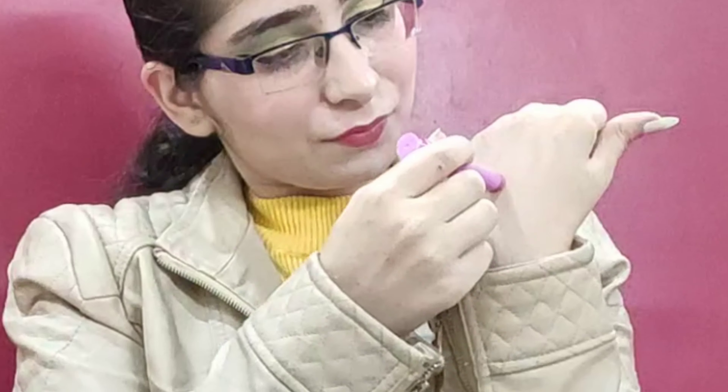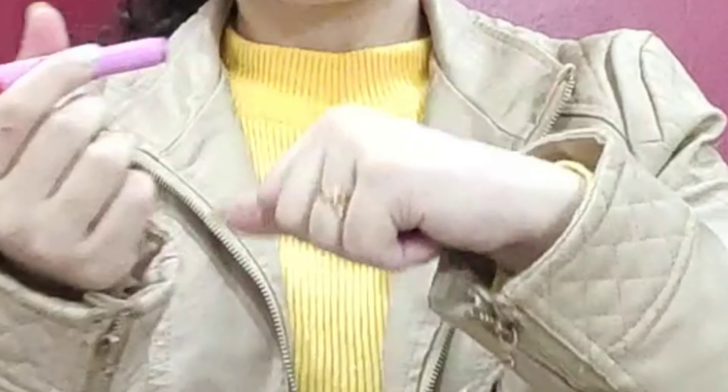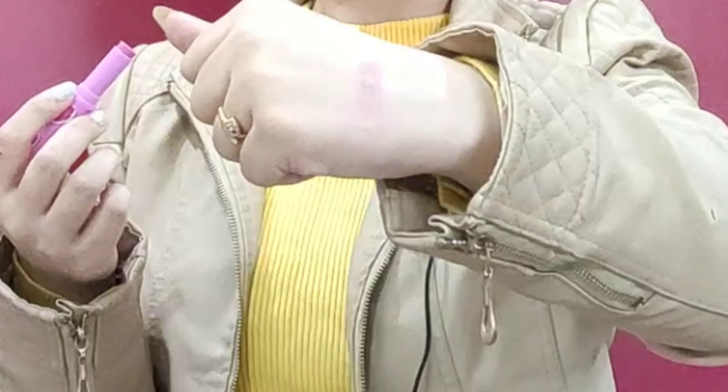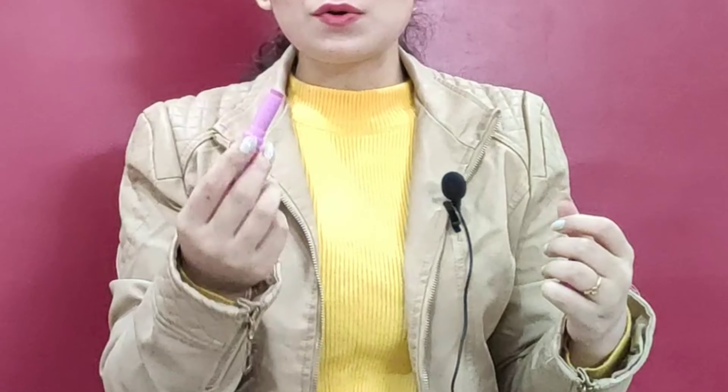Let me show you the hand swatch. It's not very pigmented — I had to apply a few layers to see the color. But the moisturizing effect is really good. It glides on easily without any hard application. Lip balms should moisturize, and this one does that well. For people who don't like to wear lipstick daily and prefer a glossy, light color on their lips, this lip balm is going to work great for you.